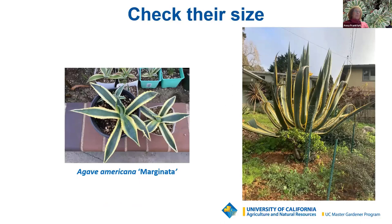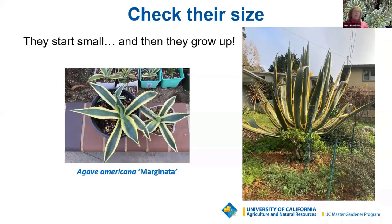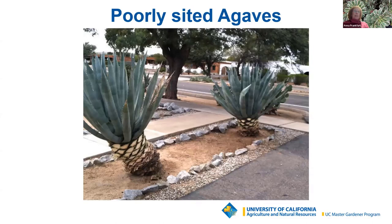If you want agaves, check the size before you plant one. A nice small 4 to 6 inch agave americana doesn't look too challenging, but they start small and grow up — this plant can reach up to 6 to 8 feet in diameter and height. When planted next to walkways or driveways, they're often trimmed for safety because of their very sharp points. The net result is a plant that's lost its natural grace and shape. Check the plant tag before you take it home and do a little research beforehand — you really don't want to have to pull this plant out.